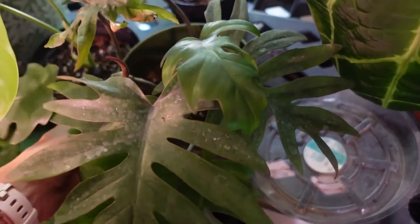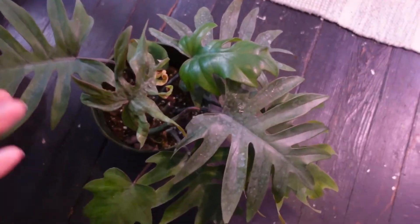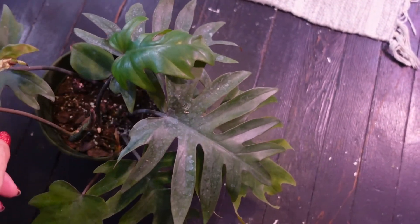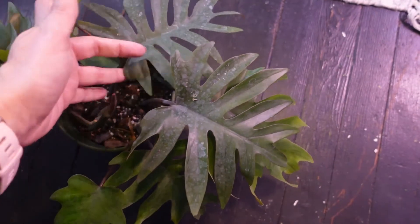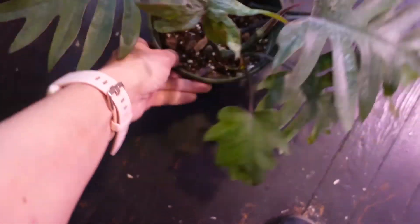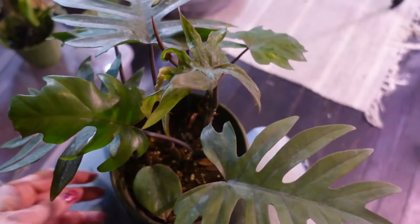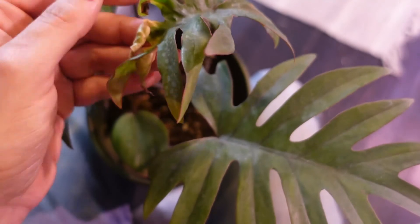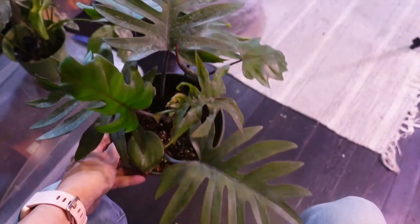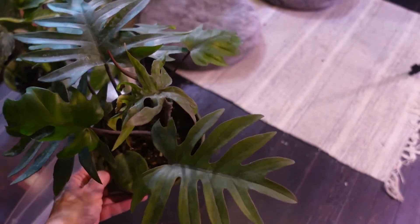Underneath this monstera that wants to be in the way — this guy here is three cuttings of the mayoi / tahiti / radiatum / dubium, whatever it is. This leaf here didn't come out so pretty, but they all have new growth. This one here just has a growth point; this one here has a new leaf; and then this is the new leaf on this one. I'm going to put them all on a pole with their mommy eventually. I might need to treat that poor leaf — it looks like thrips got to it. It's such a cool plant — it wouldn't be bad as a big trailing shrub either, but I'm gonna put it on a pole.